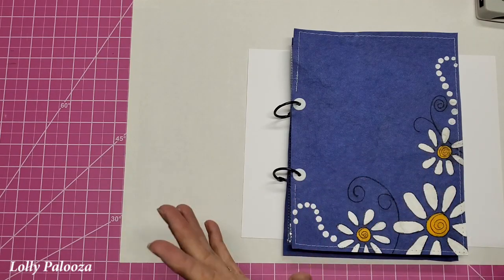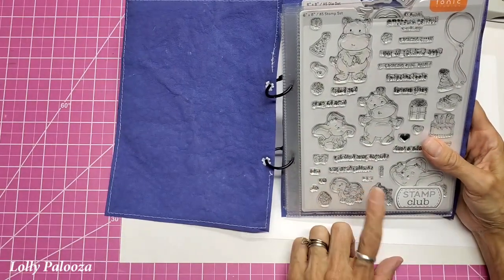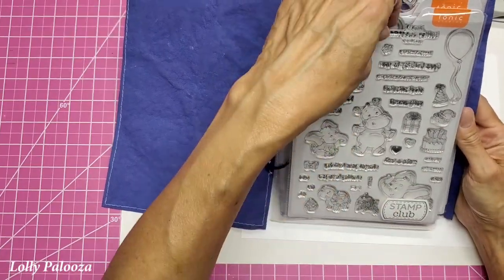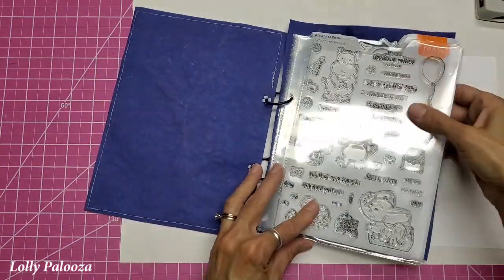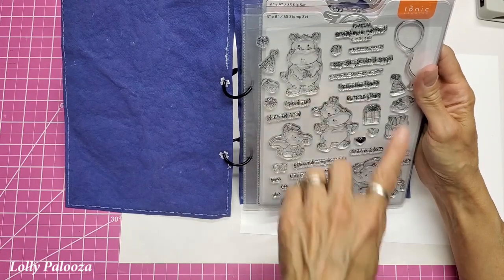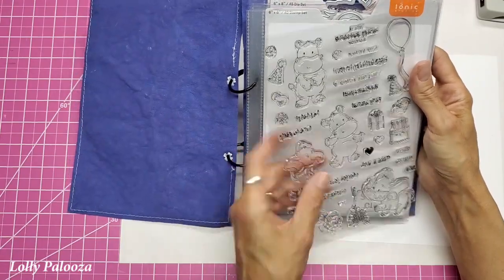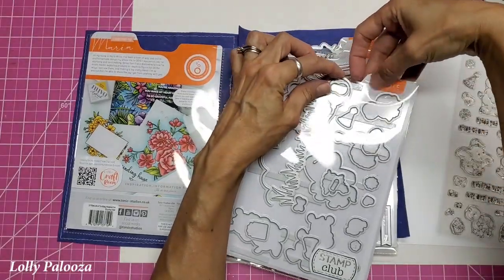Hello, this is Lolly, and we are going to be making a card today. We're going to be using the new stamp set, which is the Stamp Club set from Tonic Studios. This is called Turtley Awesome, and it has these adorable hippos and elephants and a turtle with the most adorable sayings, little birthday extras and hats and balloon and cake and presents. And then this is the matching die set.